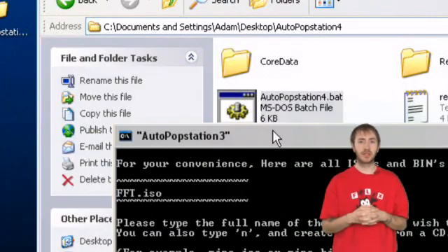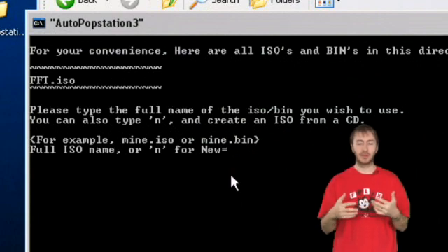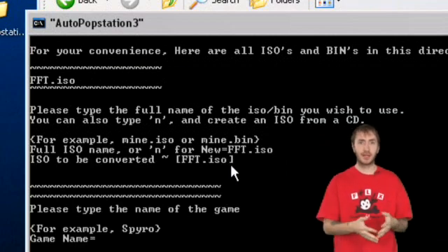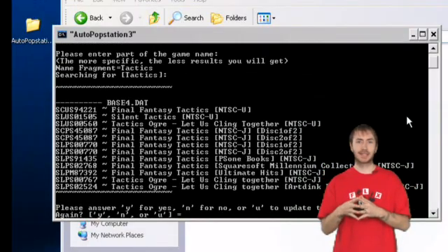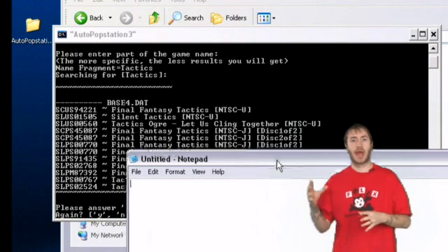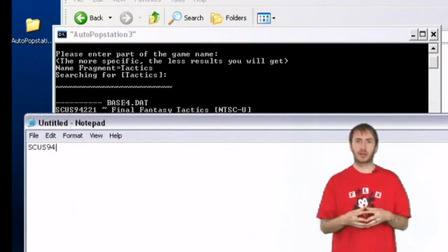Open the AutoPopStation4.bat file in the root of the folder you extracted to. It will ask you for the name of the ISO you just created — type that in. Then it will ask you for the name of the game you're trying to convert. It searches through a database of games, so you can type in the specific name or just a short portion of your game name. For instance, on Final Fantasy Tactics we had to type in 'tactics' to get it — 'Final Fantasy Tactics' didn't work. After you find your code, note that down and enter a capital Y and press enter.